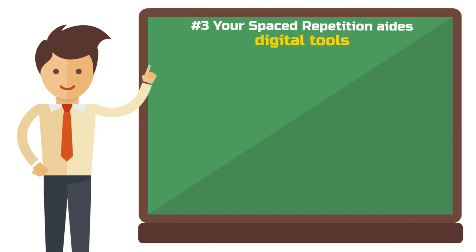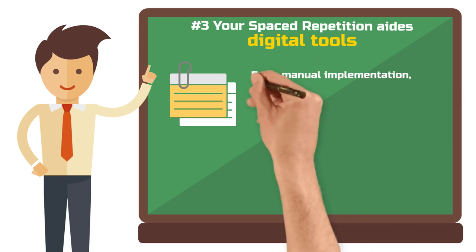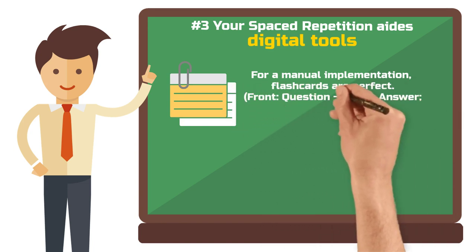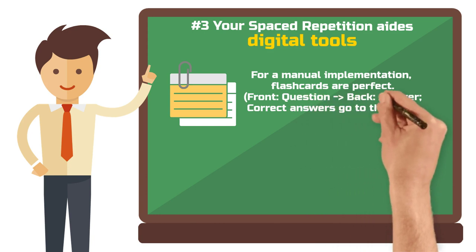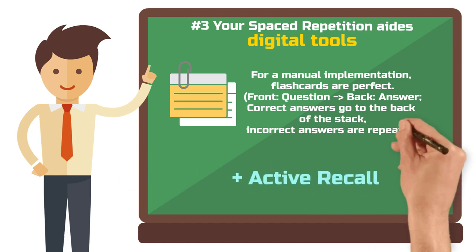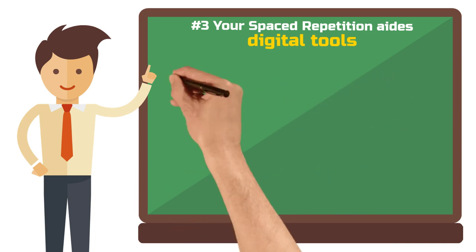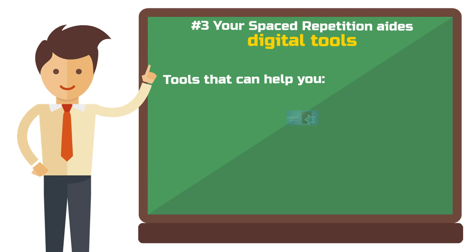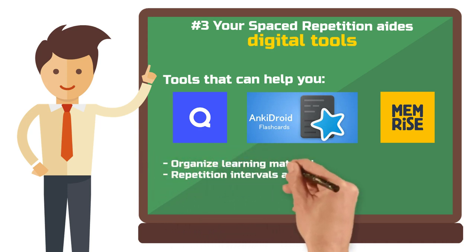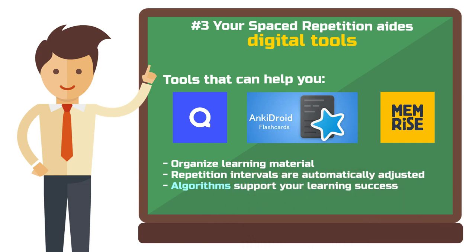Step 3: Use digital tools as your spaced repetition aids. Traditional flashcards are great for manually implementing spaced repetition — write a question on one side and the answer on the other. If you answer the card correctly, move it further back in the stack; incorrect answers go to the front. You can utilize the active recall principle at this point. There are many tools like Anki, Quizlet, or Memrise that help organize your study material and automatically adjust repetition intervals. These apps use algorithms to determine when you're ready to revisit specific information.